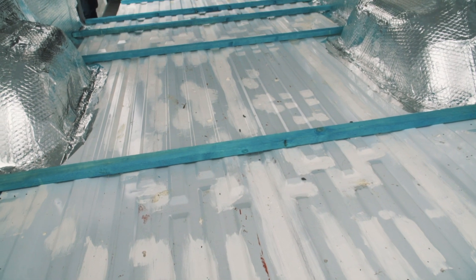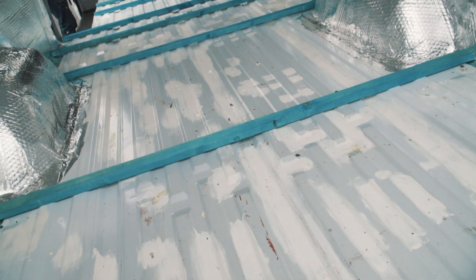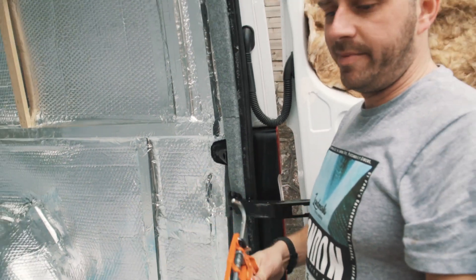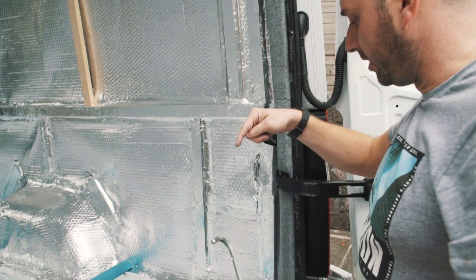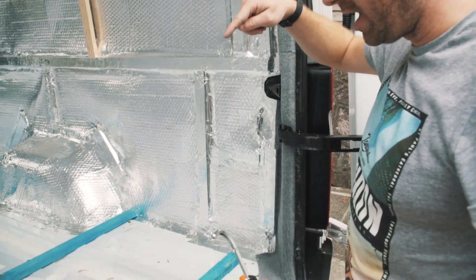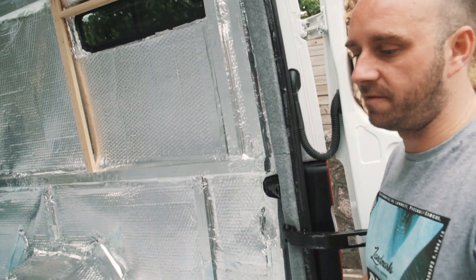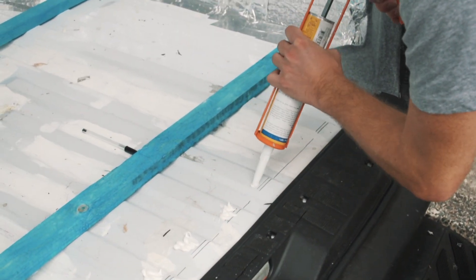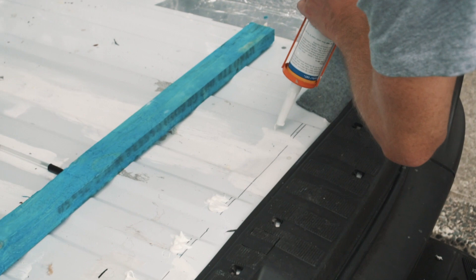We've gone for a treated wood from Wickes, which happened to be painted this nice blue colour. It's 25mm deep, which is going to match the thickness of the Sellatex we use on the floor, so these should be perfect. We're going to use EBT adhesive to stick all the battens down, because I don't really want to have to drill through the van, and this stuff sticks so strong — this is not going to go anywhere.